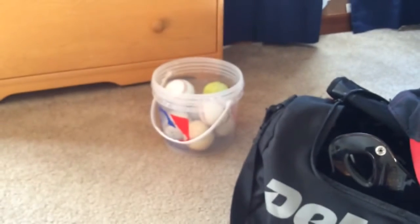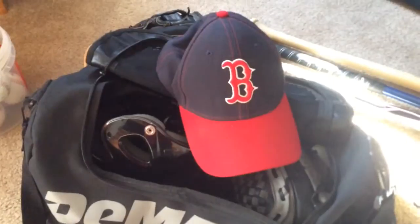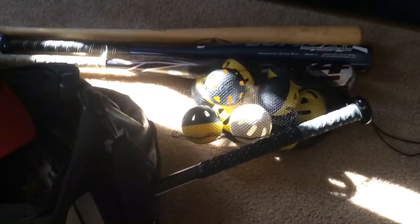So, as you can see, I have all my baseball gear together. Some of the stuff I don't even have in my baseball bag. Basically it's stuff from my bag and stuff that I just keep in my house and don't always use — sometimes I'll use it, just not all the time. So this is basically all my baseball gear.